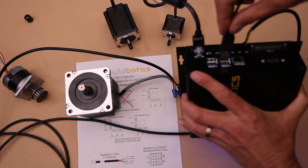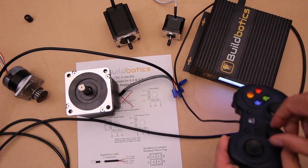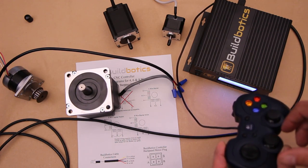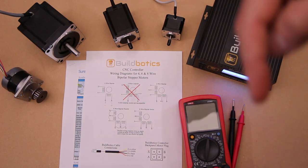Then plug the gamepad into one of the USB ports. Now you should be able to use the gamepad to drive the motor. Thanks for watching this video on wiring four-wire stepper motors. You can find the wiring diagrams linked in the description below. In other videos, you can learn how to connect six and eight-wire motors, three easy methods to splice motor cables together, and how to configure stepper motors for maximum performance and speed using the BuildBotics controller. If you found this video useful, be sure to click the like and subscribe buttons below.